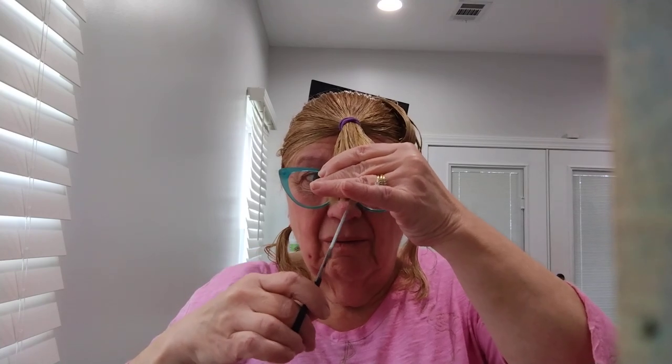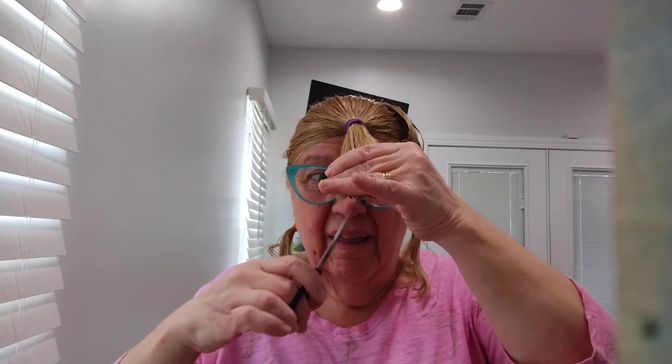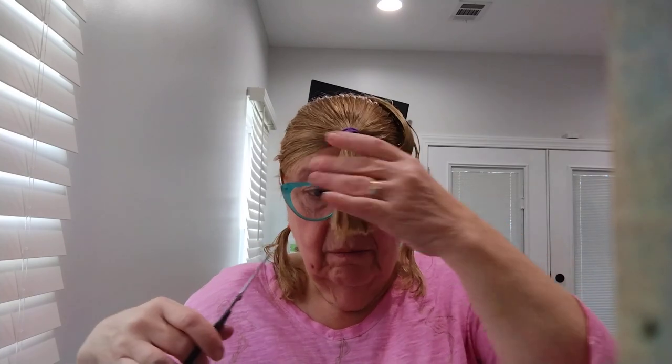Hair grows back — remember that, always remember — hair grows back. So you can cut it yourself if you want to. It's your hair and the hair grows back.